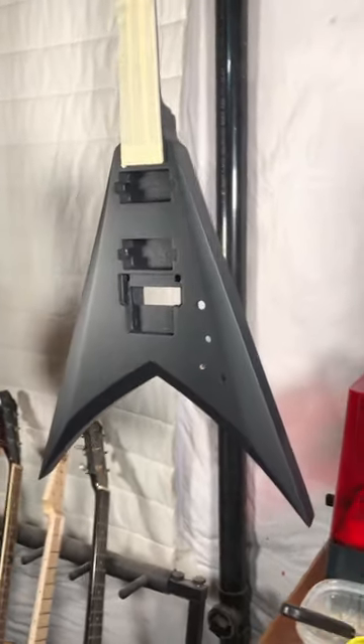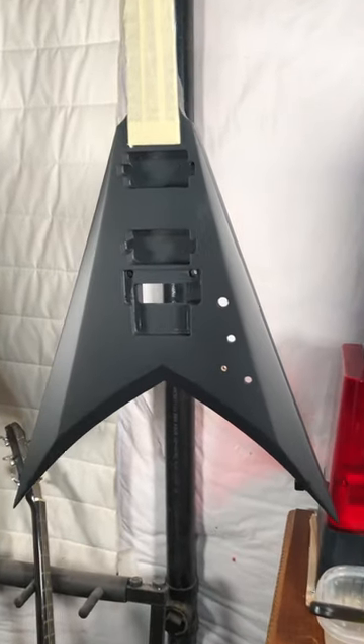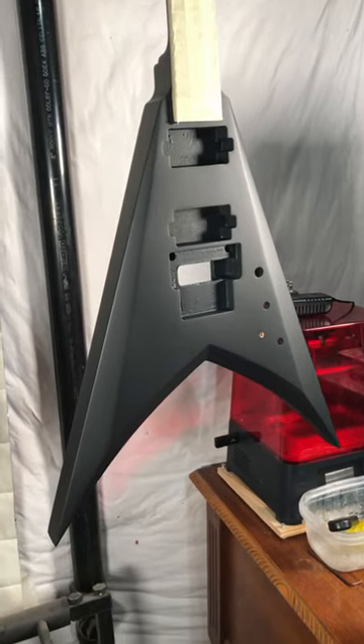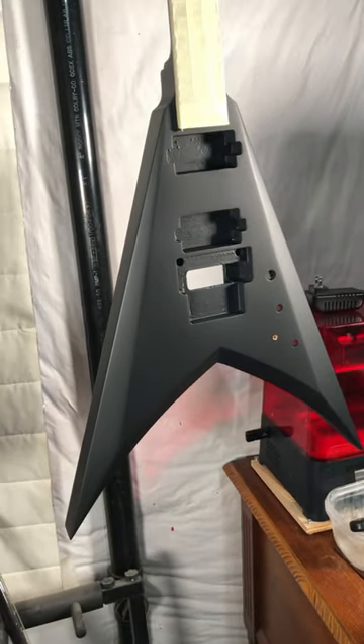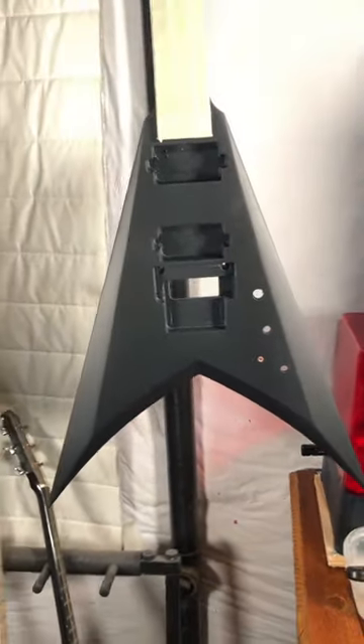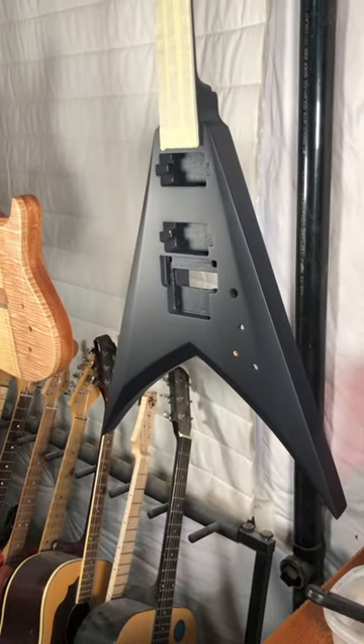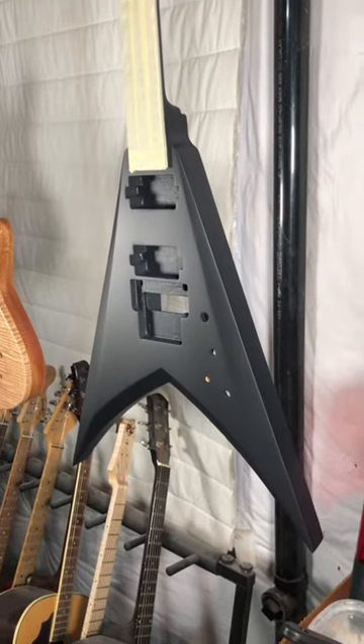In the meantime, I encourage you to head over to my channel, subscribe, and watch all the other videos that I have posted over the last years about the process of building custom electric guitars.